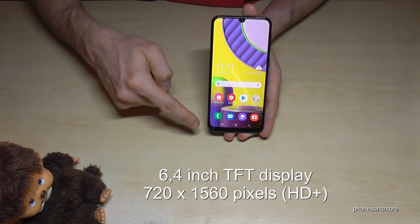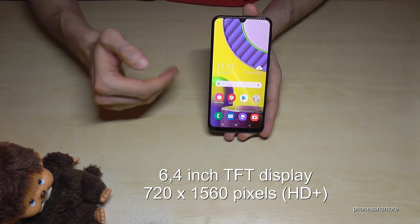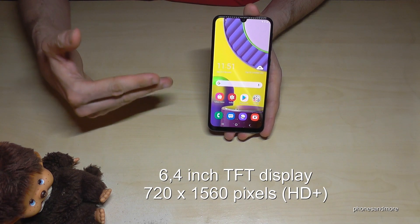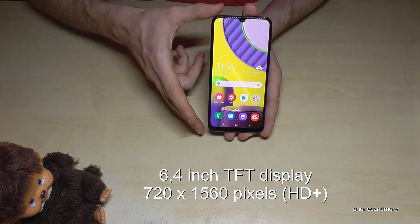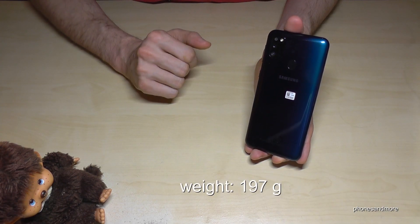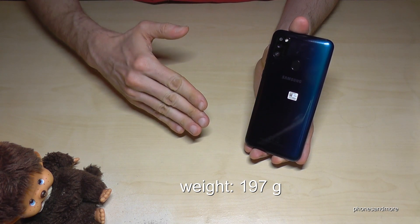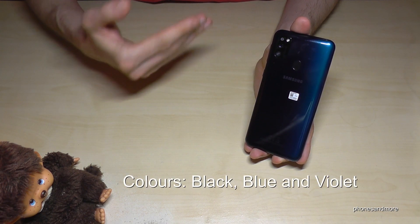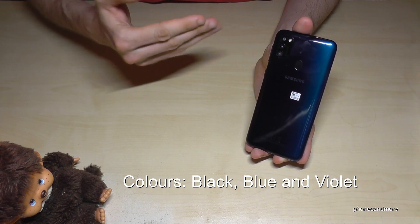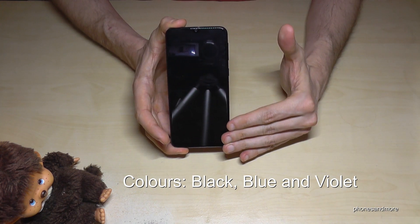It is an Android 10 smartphone with a 6.4-inch display with Full HD+, which is not the highest anymore but absolutely okay for a budget smartphone. At the back we have a plastic cover that is very resistant against scratches — I've used it for several days with no scratches. Colors available are black, blue, or violet.